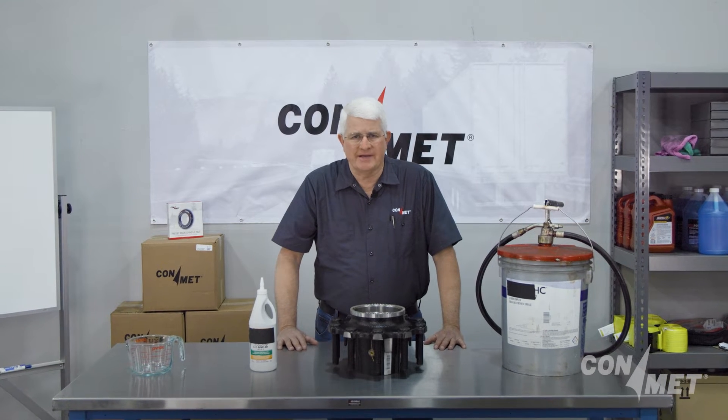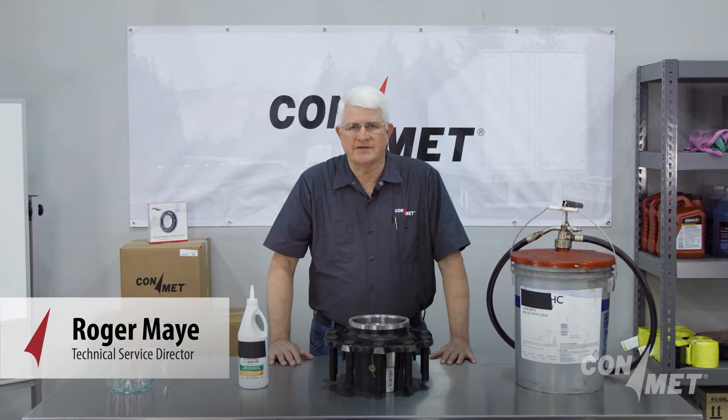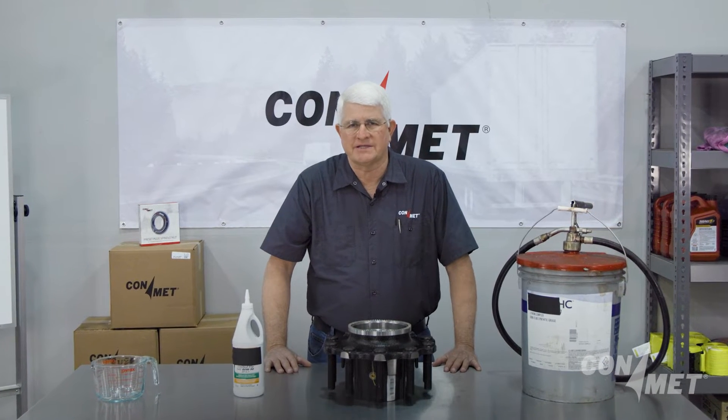Welcome to the ConMet service video series. I'm Roger May. In this video, we'll show you the process to fill oil and semi-fluid grease in trailer hubs.